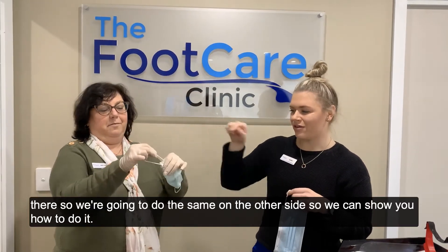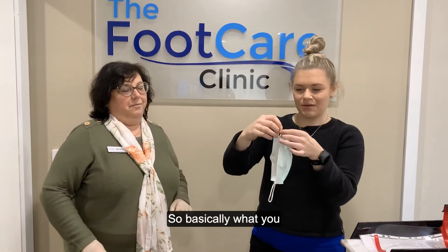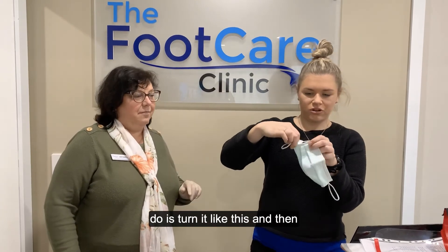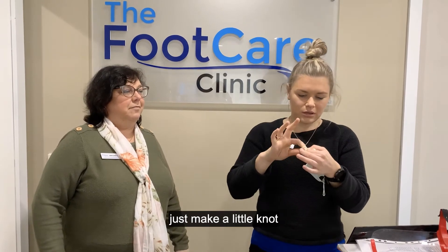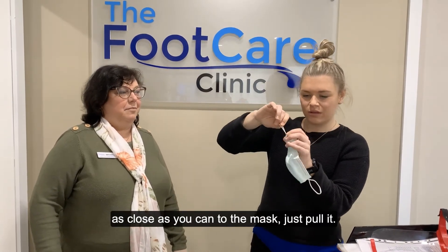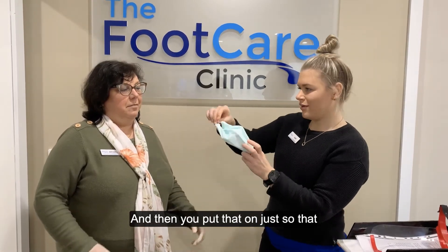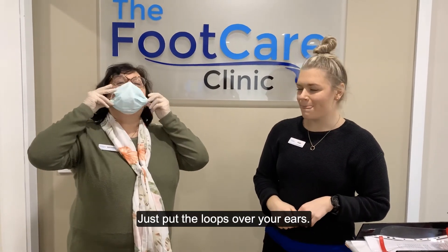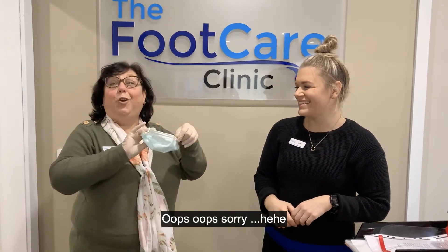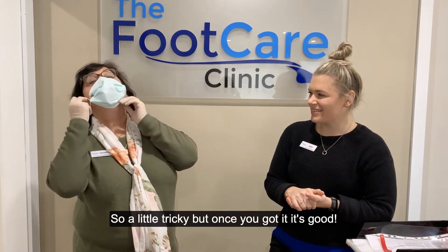We're going to do the same on the other side to show you how to do it. Basically what you do is put it on like this, then just make a little knot as close as you can to the mask, pull it, and then just put the loops over your ears. It's a little bit tricky but once you've got it, it's good.